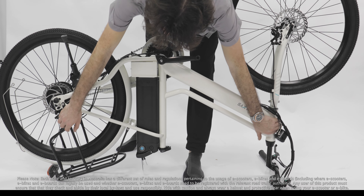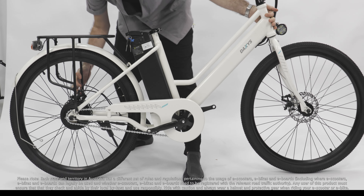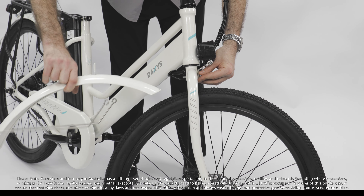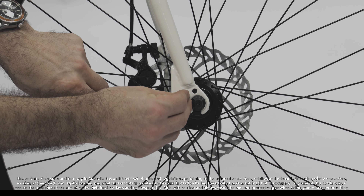Flip the bike and install the front light and mudguard as shown. Attach the rest of the front mudguard to the slots on the suspension tube, and do the same for the back mudguard.